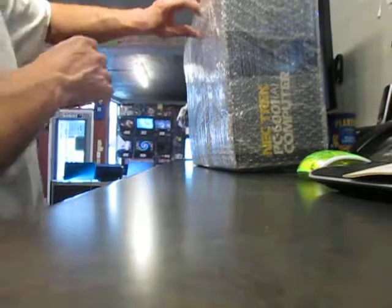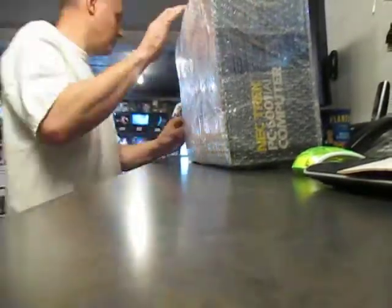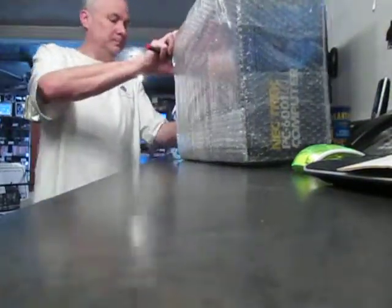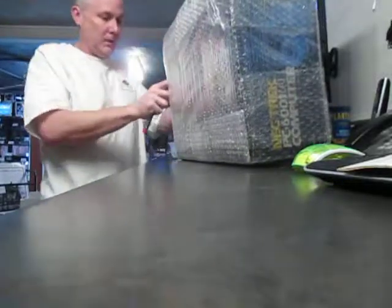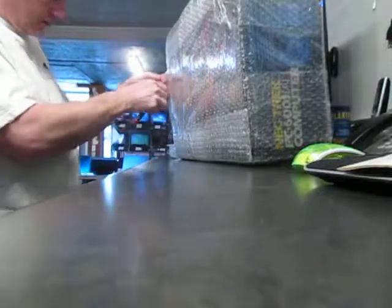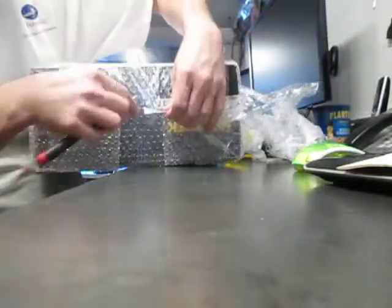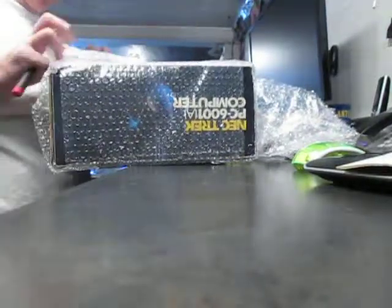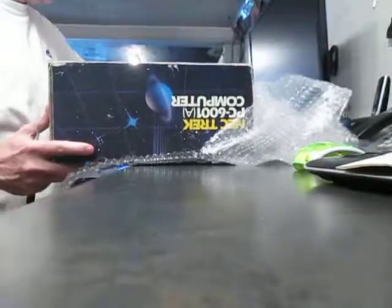I'm going to gently open this so I don't scratch or cut the box — I'll do the tape on the side here. When I open vintage stuff it's like a kid opening presents at Christmas time, it's a lot of fun. Unfortunately, when you get stuff off eBay, it comes poorly packaged and you have a hard time returning stuff — that's the disappointing factor. Sometimes when you open it I'm like, oh great, it's not working; it was packaged really poorly and got damaged in shipping.